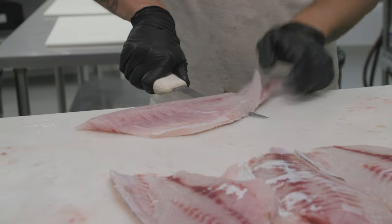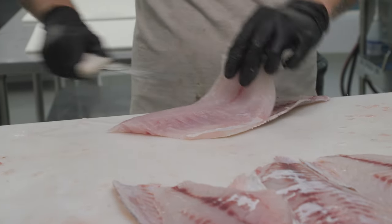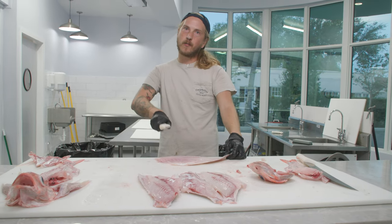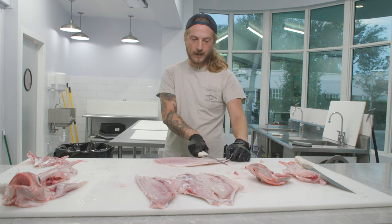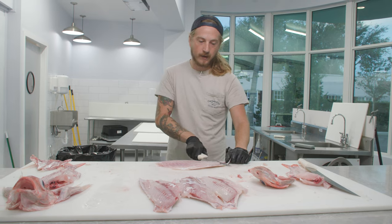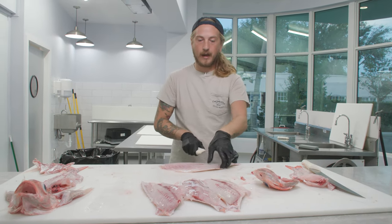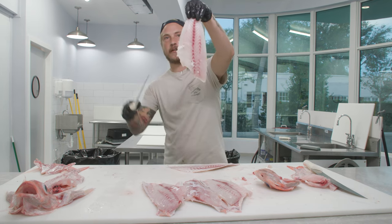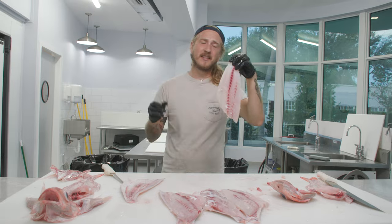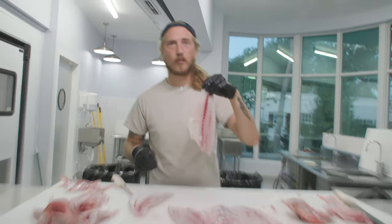Once your knife is flat, push down with your hand on the knife — what that does is prevent your hand from rising up as you're skinning. If you have a flat knife and a loose grip on it, it will rise and start cutting into the meat. So push down without having the blade angled down, and that way you can get super clean skin jobs like that.